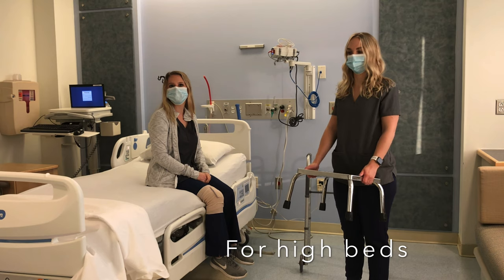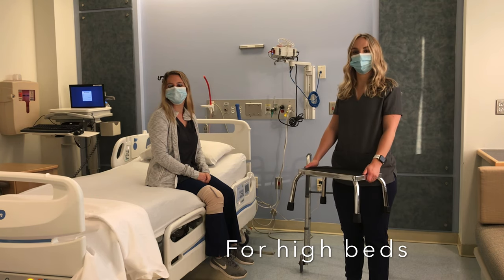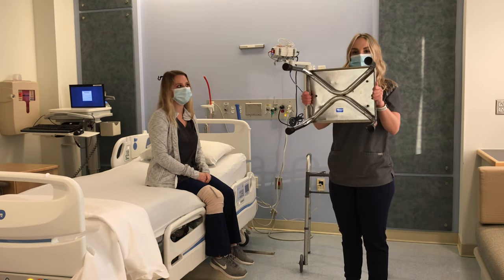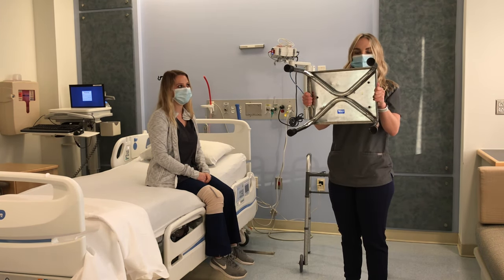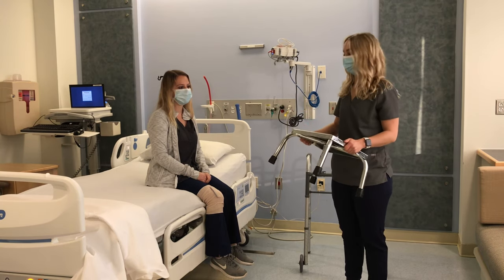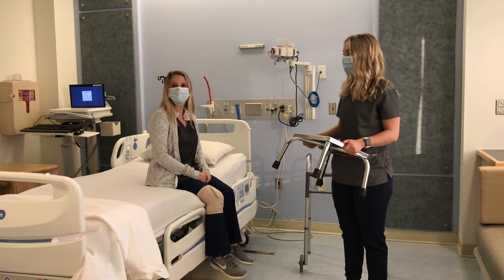It can be difficult to get in and out of bed if your mattress is high. You will need to get a sturdy step stool. It should have rubber tips on the legs so it does not slide on the floor. It should also have a non-slip surface to stand on. Do not use a children's inexpensive plastic step stool — these are not sturdy enough for adults.